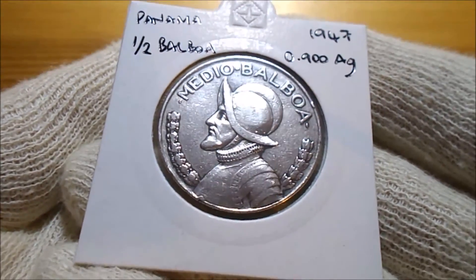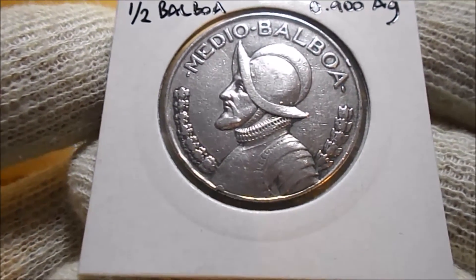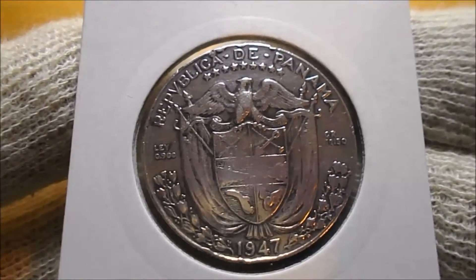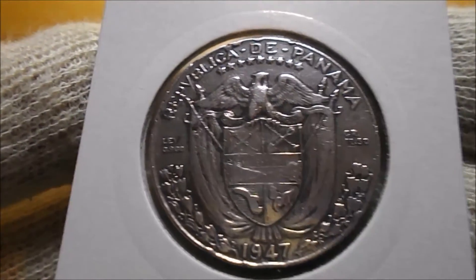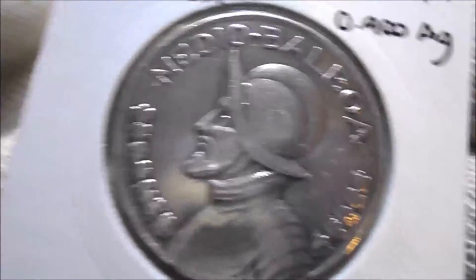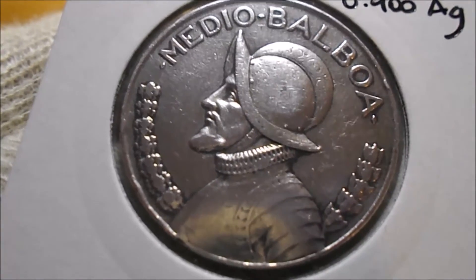I've already popped these in some clips. This one I picked up from eBay — a half Balboa. I think it contains just over a third of an ounce of silver, 90% silver. They appear to be quite iconic; no self-respecting collection is complete without one. It was probably a bit expensive, but I'm a collector and I didn't have one. This is a 1947 Medio Balboa — lovely detail, nice aging, and some nice toning. All in all, well pleased with that.